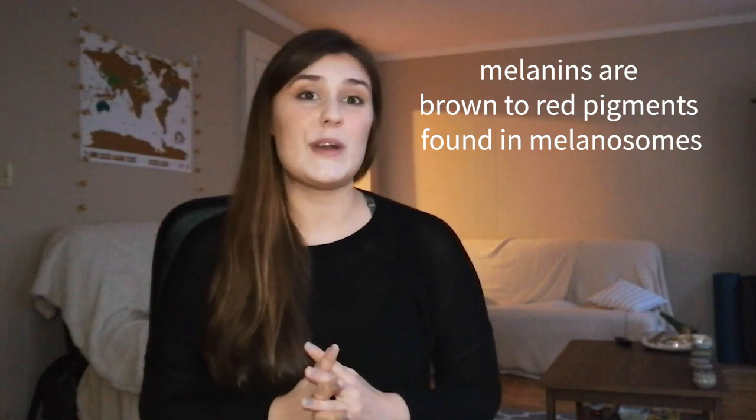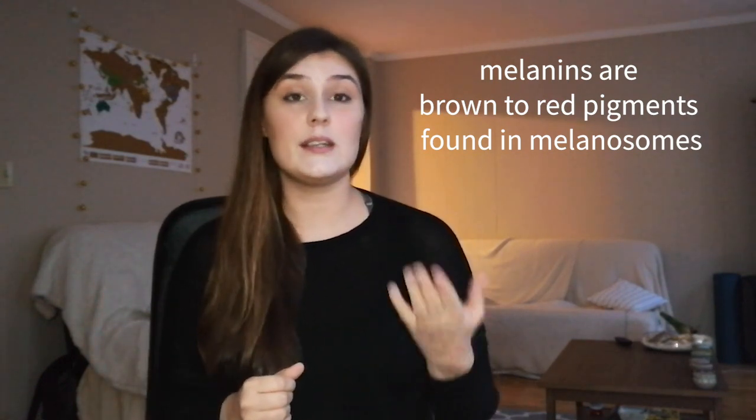Generally, we distinguish between two fundamentally different mechanisms of coloration. We have structural color on one hand — structural color results from the more or less periodic arrangement of colorless units that disperse light in a particular color-giving way. Structural colors don't fossilize very well. On the other hand, we have pigmentary colors. Melanins range in color from brown to red, and we know that they fossilize in the skin and feathers of dinosaurs, giving us a first idea of the kinds of colors we can expect.